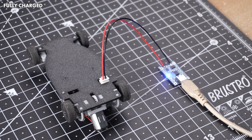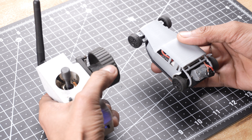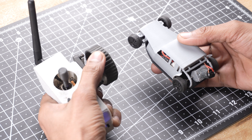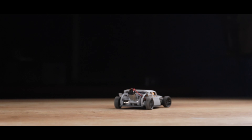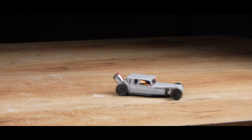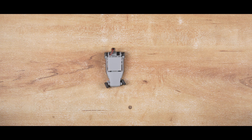A few minutes later... As you can see guys, it's working exactly as expected. I even covered the rubbery tires with electrical insulation tape just to test some drifting. I won't call it a proper drift car, but honestly, it's still a lot of fun.